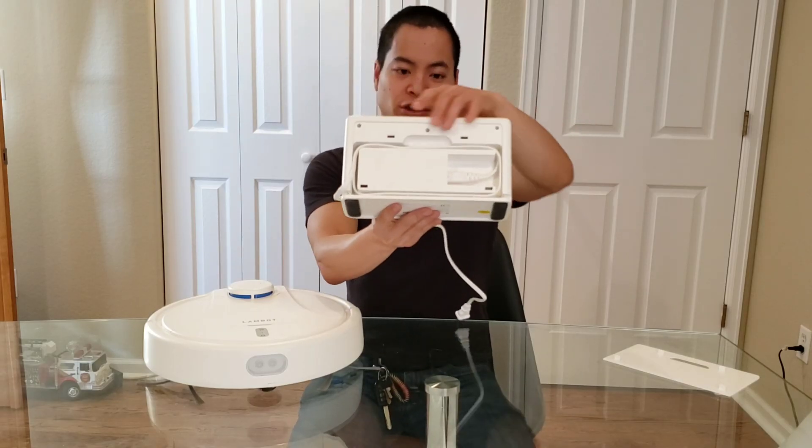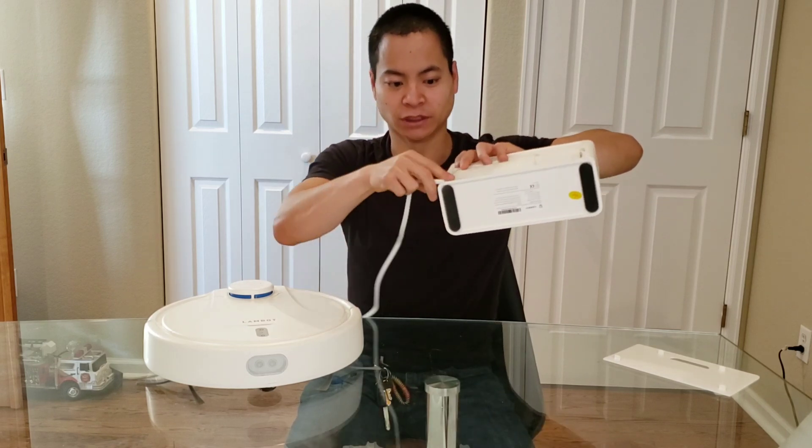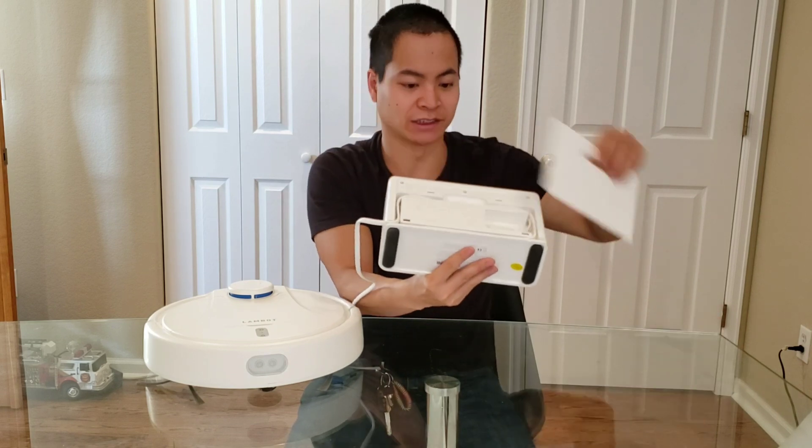I do like the fact that you could wrap the cable around — you could have it come this way or this way — and once you're done wrapping, you just kind of clip it in and the cover snaps right back in, very simple.